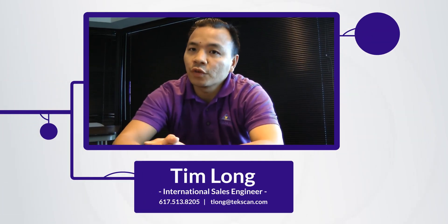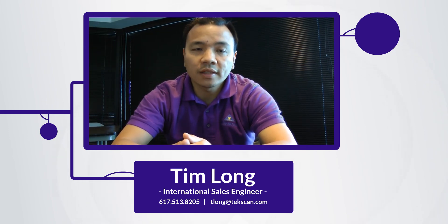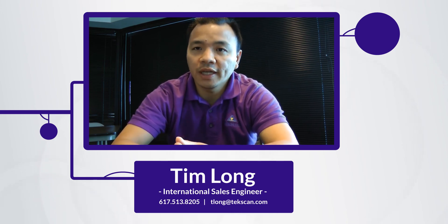You can reach me at tlong at techscan.com, or feel free to call me at 617-513-8205. Thank you.